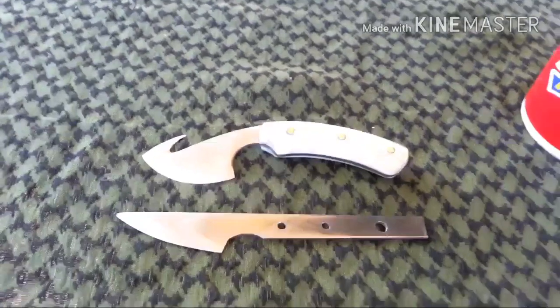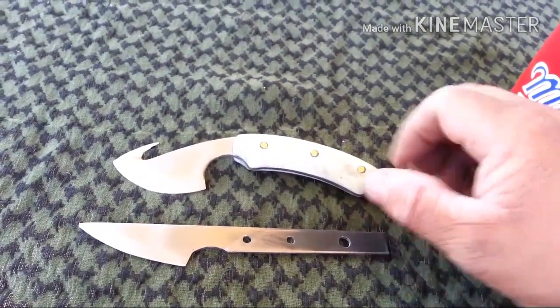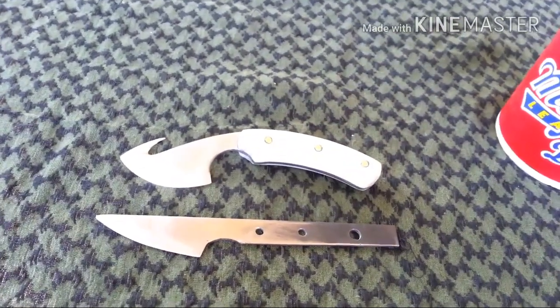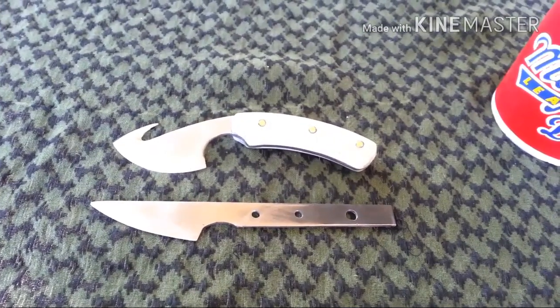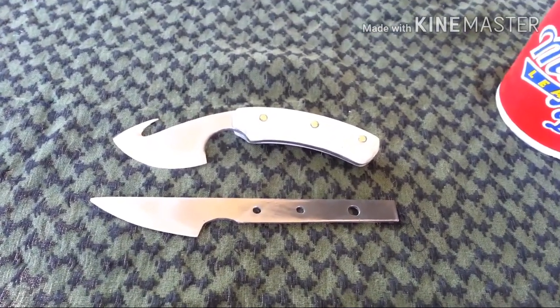Hope you all like those and I'm going to make another one of these maybe, and maybe another straight one like my other with the wood handle. So there'll be more videos of those when I make those. Thanks for watching.